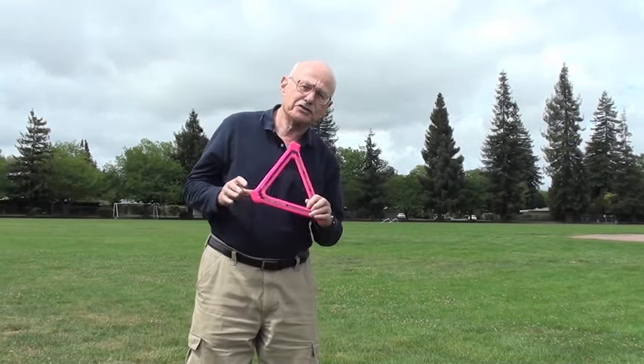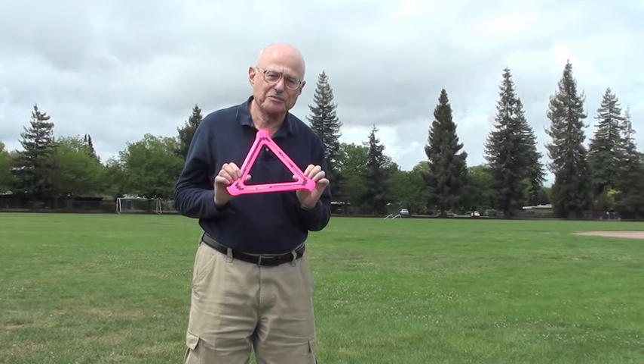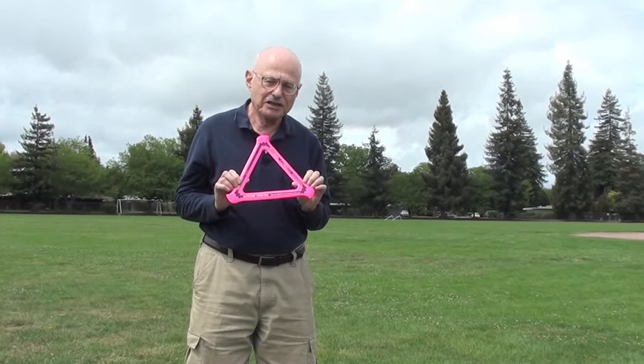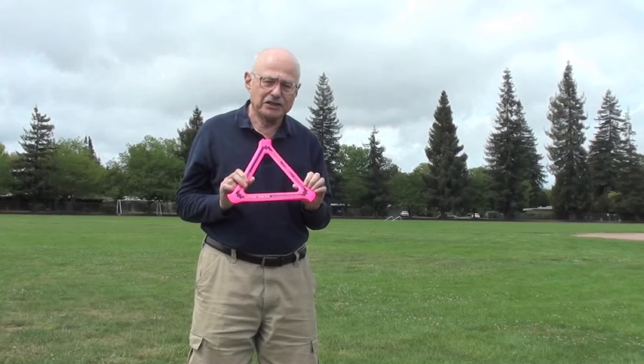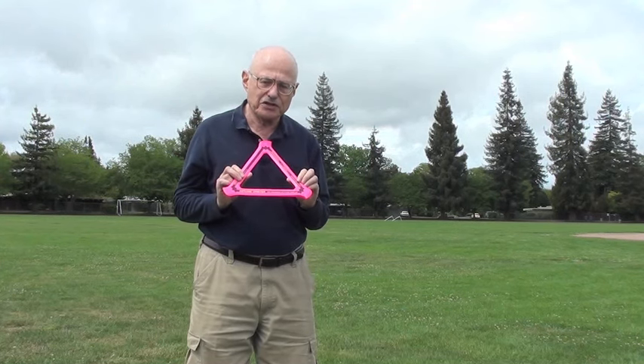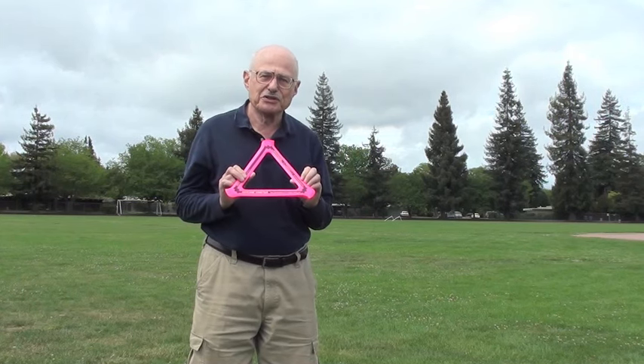This is the world's largest selling boomerang, even in Australia where they make a lot of boomerangs. It only weighs two ounces, and the world record for consecutive catches of this without a single miss is over 700, set by a Brazilian college professor.